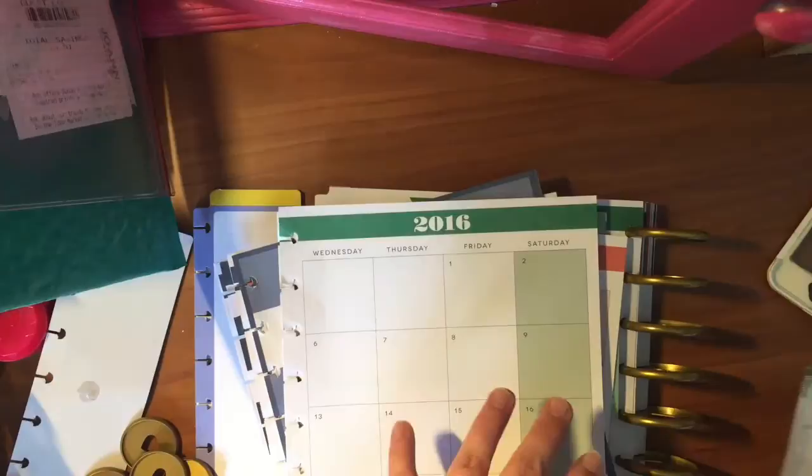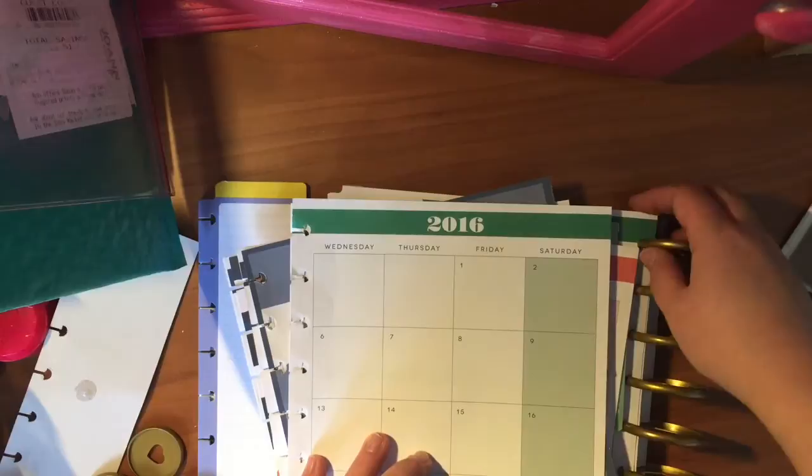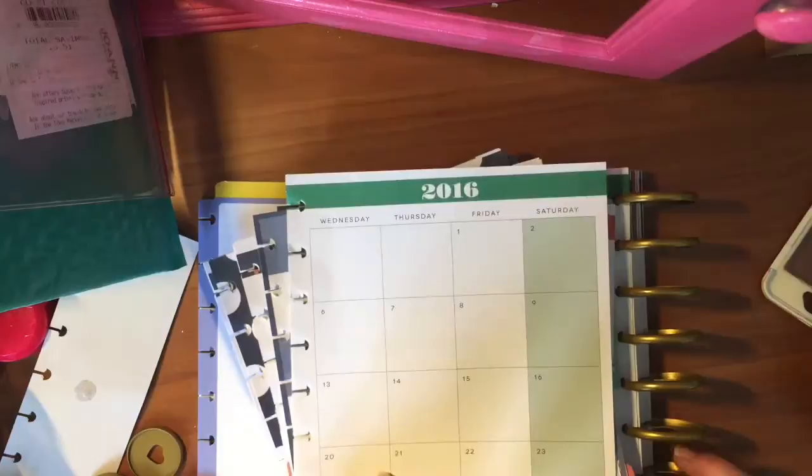Hi, this is Jessie with Plan with Jessie, and I'm going to quickly talk about trading out the discs in your Happy Planner or in any other disc-bound or arced planner, which will probably also apply if you have recently changed your planner into a disc-bound by punching holes and then you need to know how to put them into the discs.